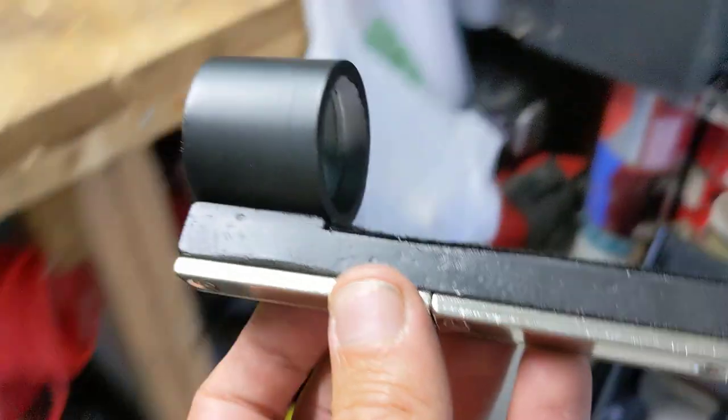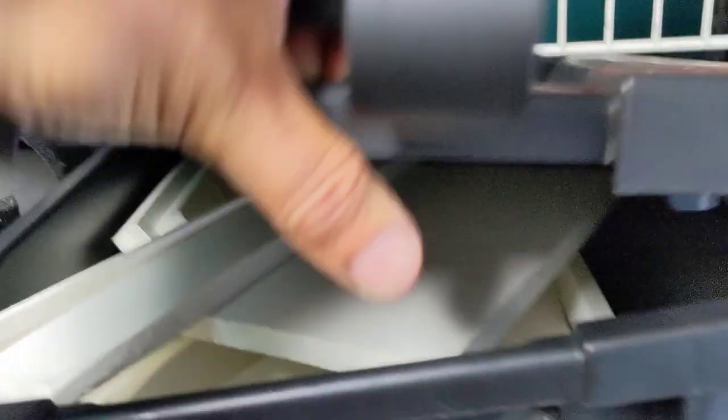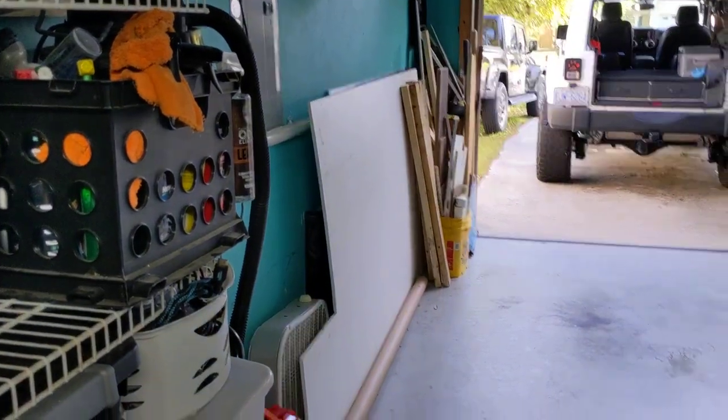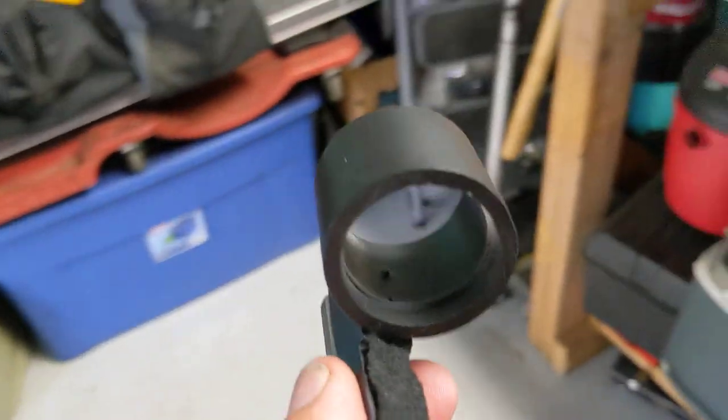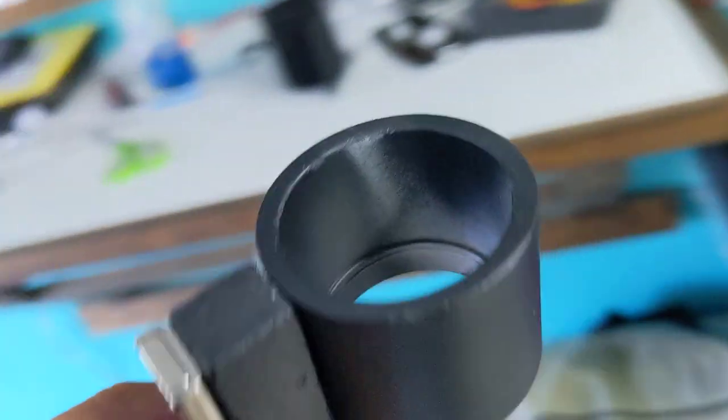So I took a piece of PVC and some leftover expanded foam core stuff — I have a whole bunch of it. With a little piece of scrap of that, and this is a coupling from PVC, which is just sanded a little bit and then painted black.